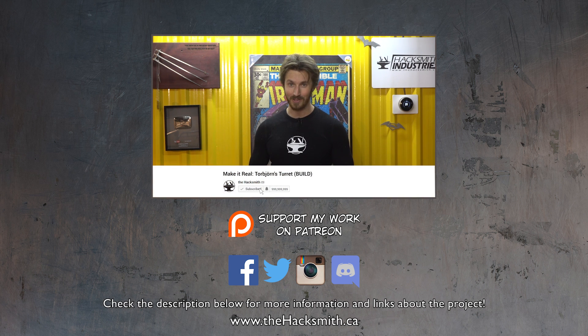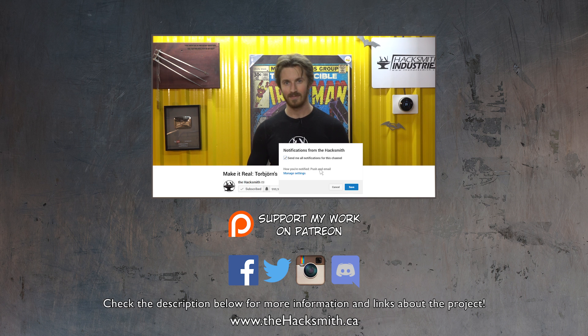Don't forget to subscribe and hit that notification bell so you're notified as soon as the next video goes live. Thanks for watching!